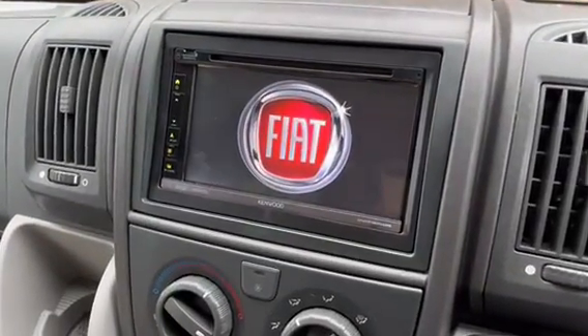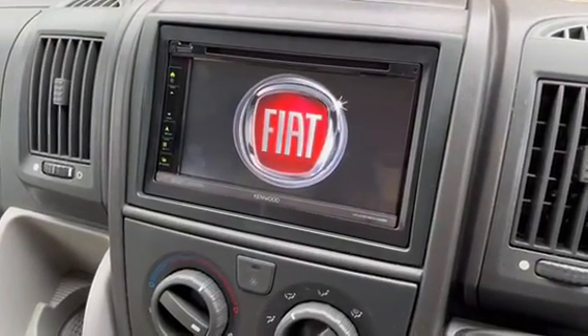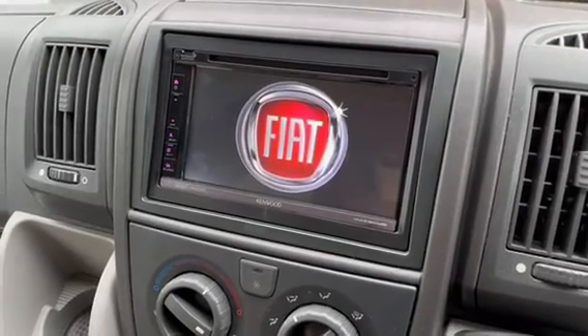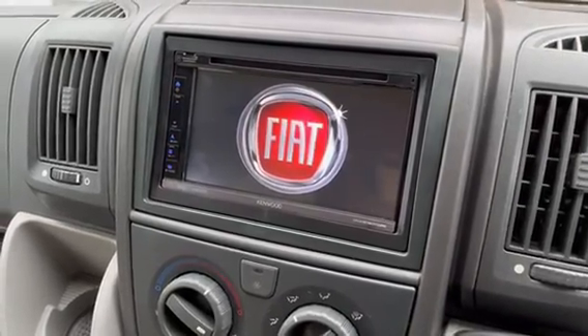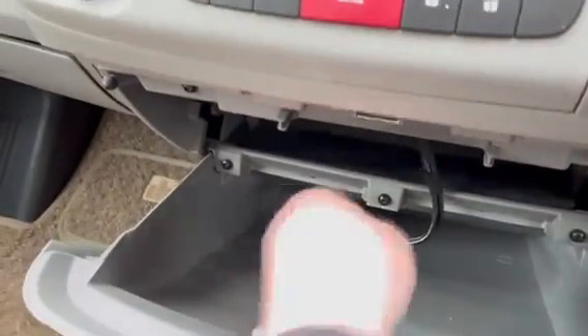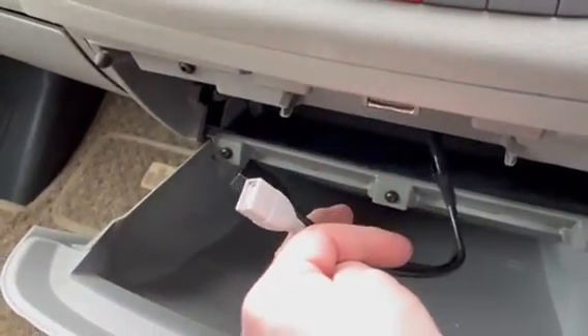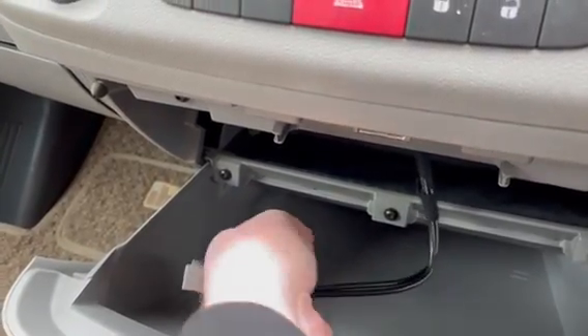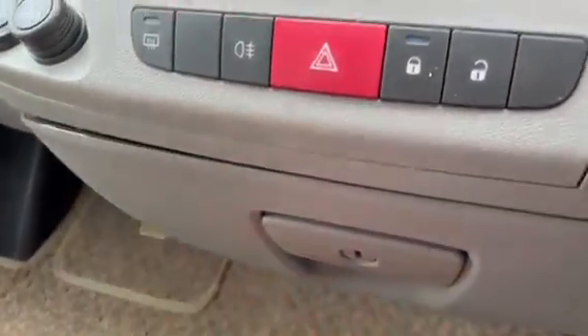We fitted the DNX5190 DAB. As you can see we've got the Fiat logo there, so this unit will give us Apple CarPlay and Android Auto connectivity. For this you just put the USBs in the little cubby box here, so you've got two USBs - one for Apple, one for Android - or you can plug memory sticks into either to play music from USB.